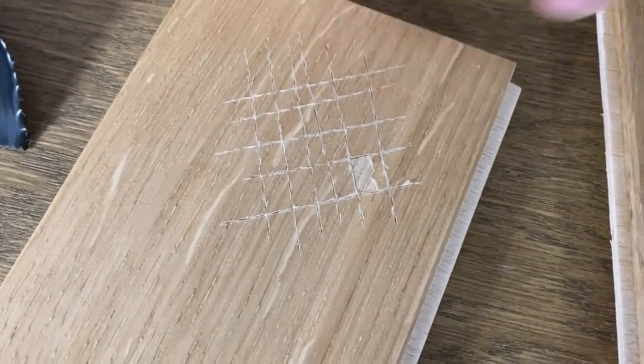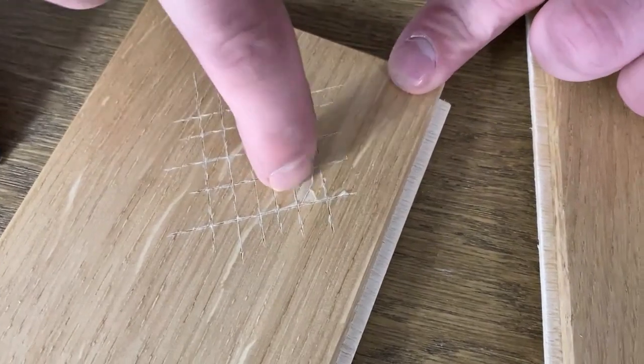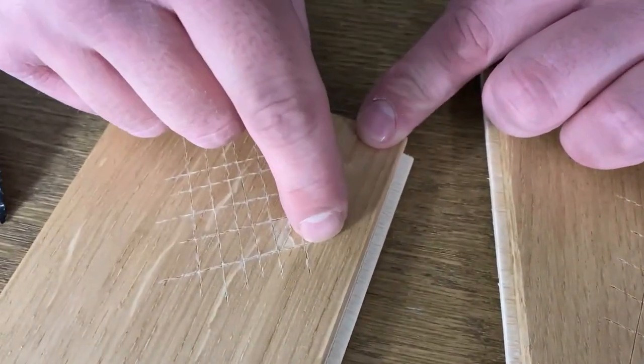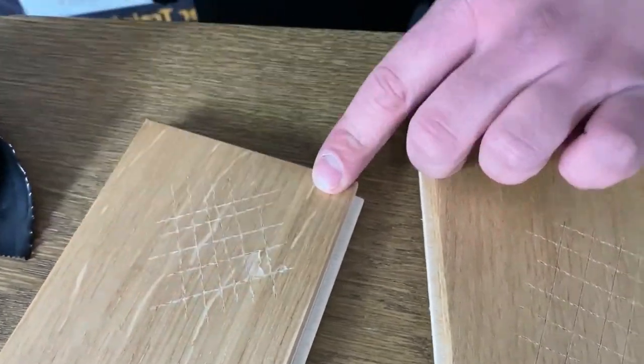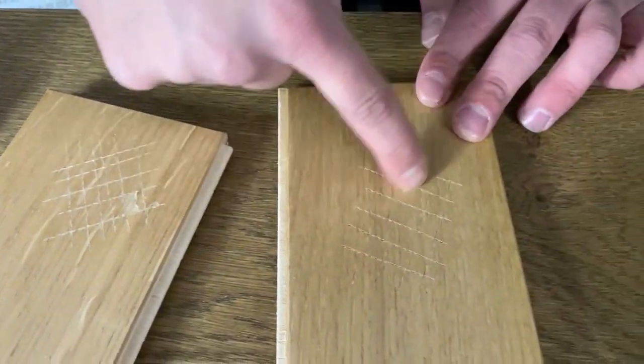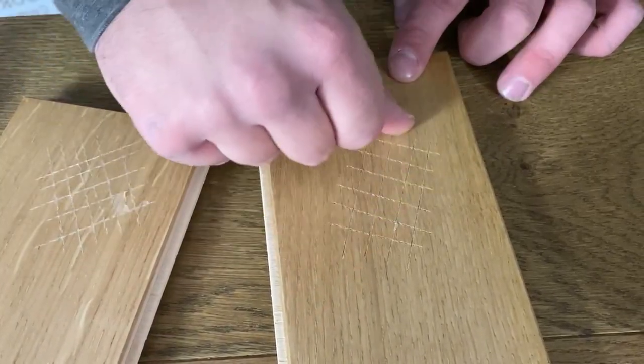I hope that's given you a good indication of what you don't want from the scratch test, because that is bare wood — it's taken the finish right up. Good consistency here: nothing peeling on this board.